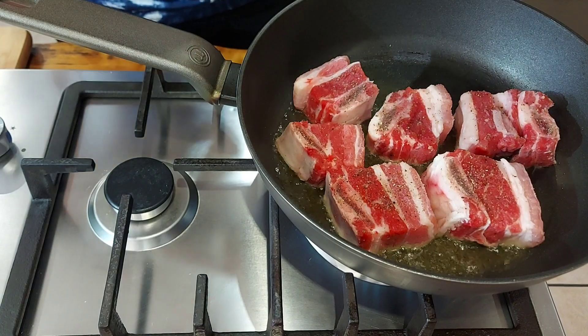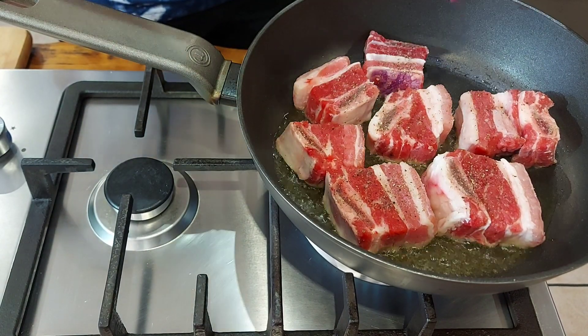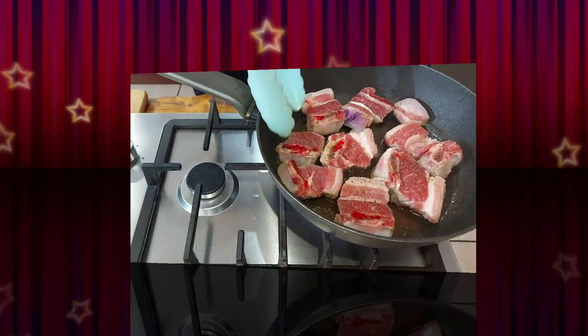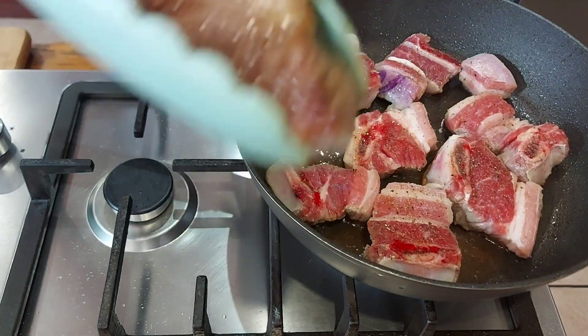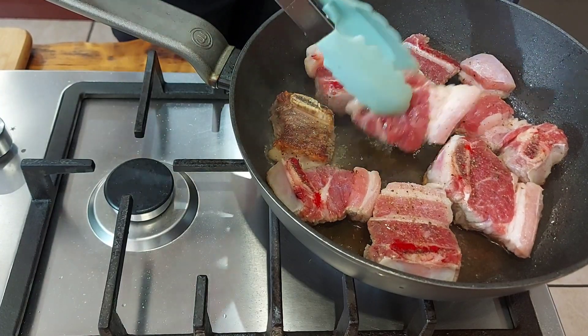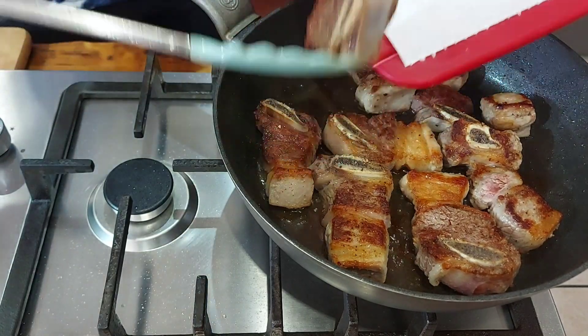You don't want to overcrowd your pan. I'm going to flip it — this is the color you want. I'm now removing my meat from the pan.